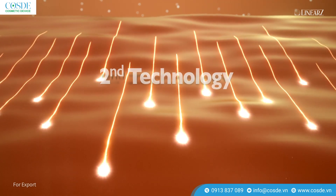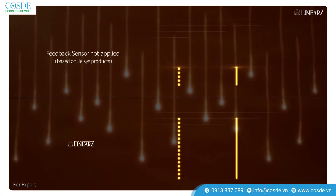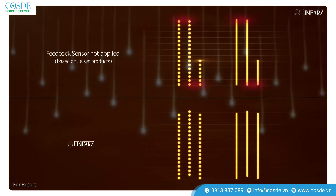Second Technology: Users can check the transducer movement by the feedback sensor.